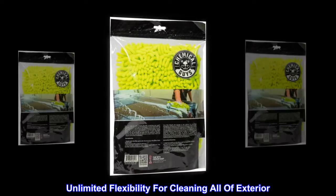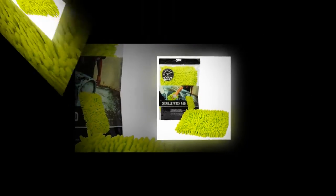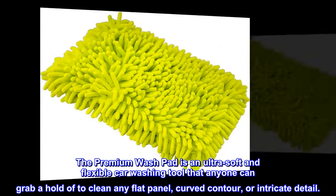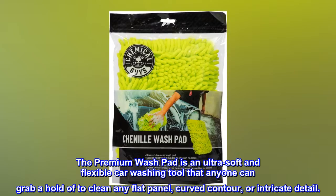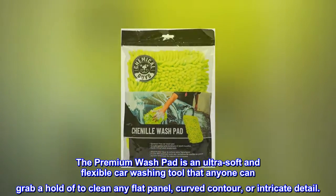Unlimited flexibility for cleaning all of the exterior. Clean large areas with only one pass. Perform any large-scale detail. The premium washpad is an ultra-soft and flexible car washing tool that anyone can grab a hold of to clean any flat panel, curved contour, or intricate detail.